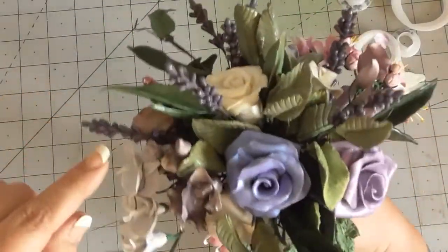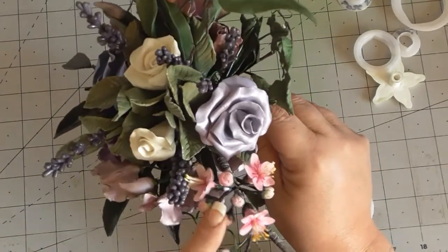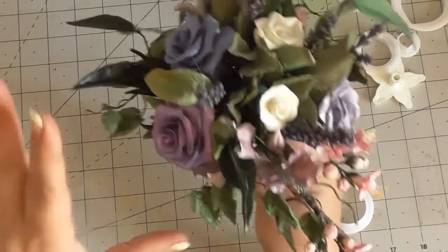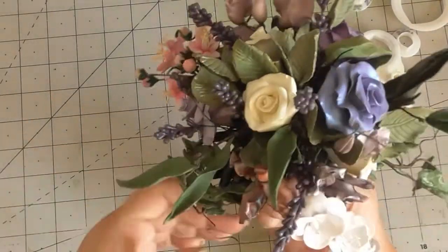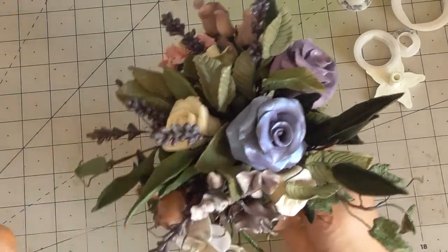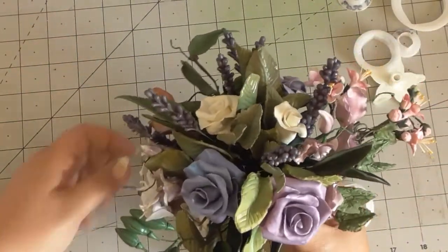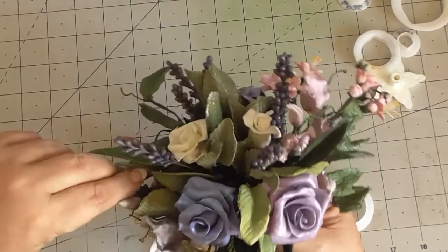We'll do this one now, then the next video will be on making lavender, then freesias, and then the blossom ones. Hit that subscribe button so you'll never miss another video. I haven't forgotten about my dragon glasses — we're going to do those, but at the moment I seem to have found a niche for making flowers.